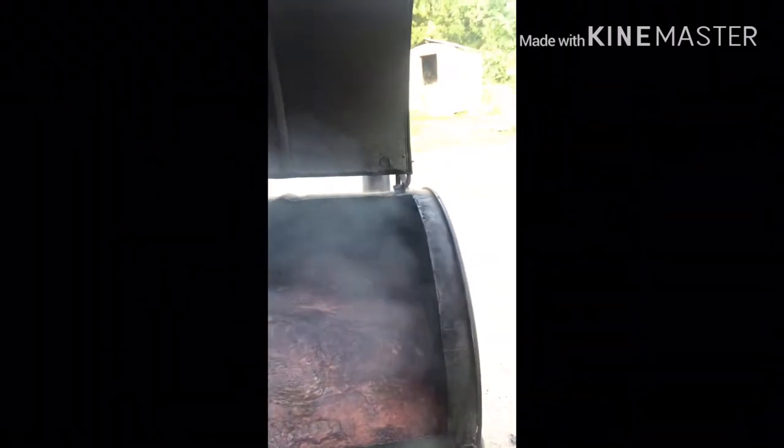Stay tuned and see what happens. Alright guys, still got the briskets cooking — it's been about seven and a half hours already. The pit barrel is going good; fixing to put the other two back in the pit barrel wrapped up. Still have the others going good here as you can see.